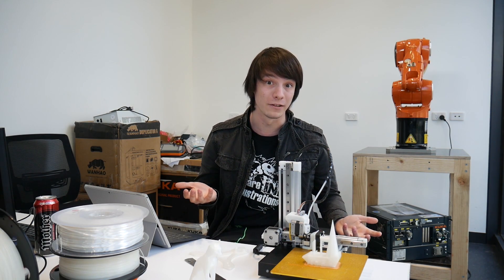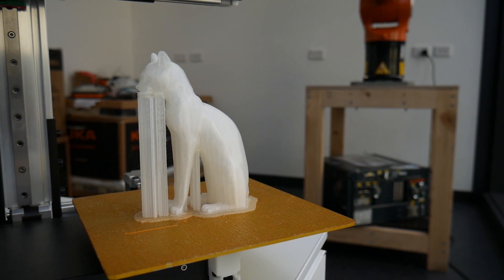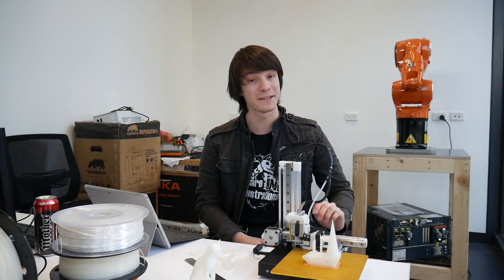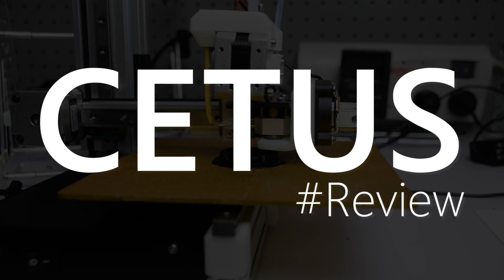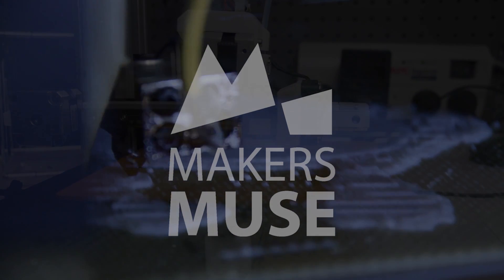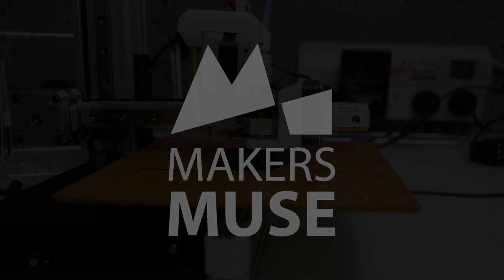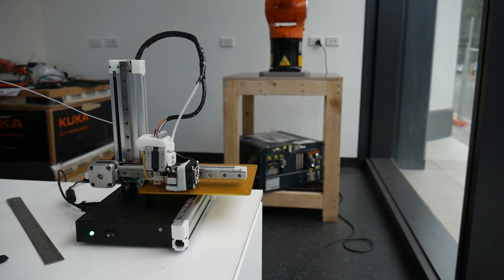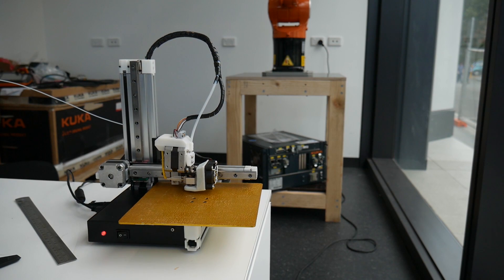What if a manufacturer just stripped a 3D printer back to the bare necessities? Well, the Cetus might just be that. Welcome back to Maker's Muse. This is the Cetus from Cetus 3D — a pre-production unit sent to me by the company a few weeks ago in return for an unbiased review.